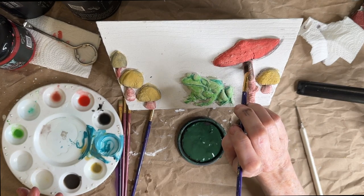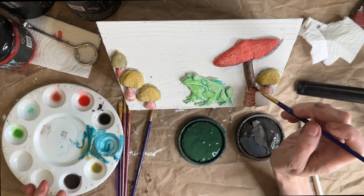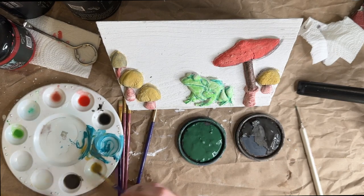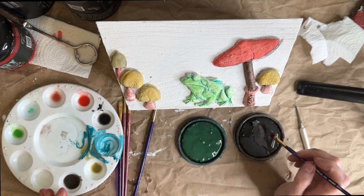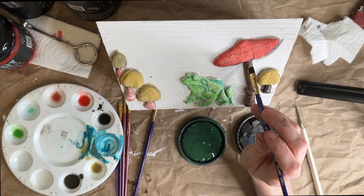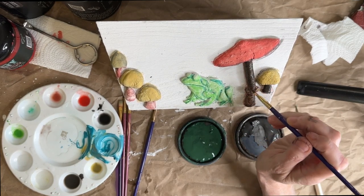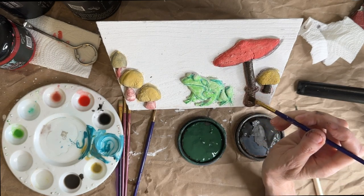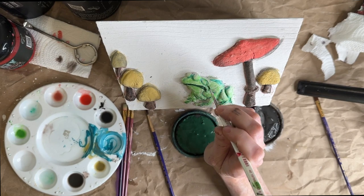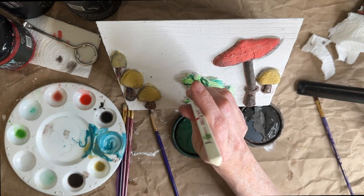That is so much better! That other brown had a lot of red in it and I really didn't care for that. If it looks too dark you can always put more water in it; if you need it darker, use less water. I'm just going to go into all of the lower-line parts and put in the darker green.